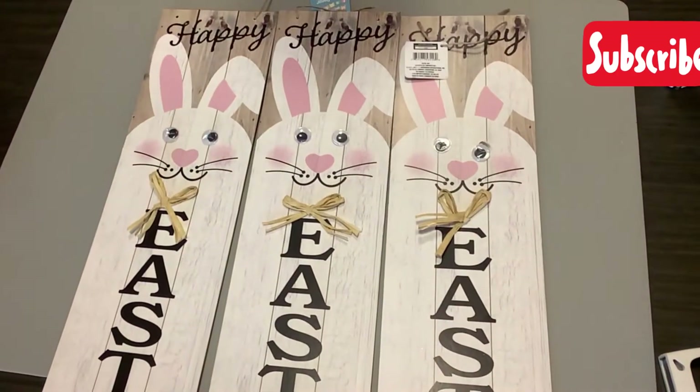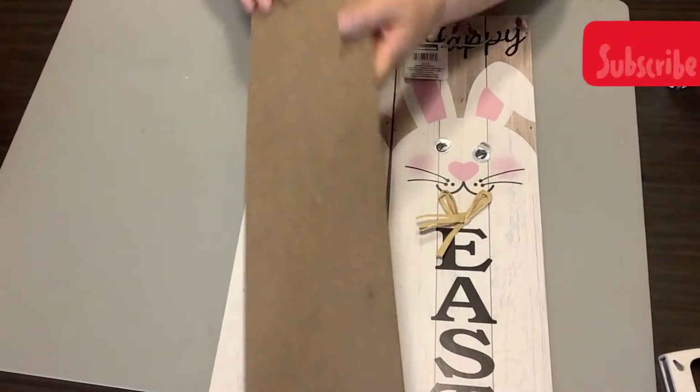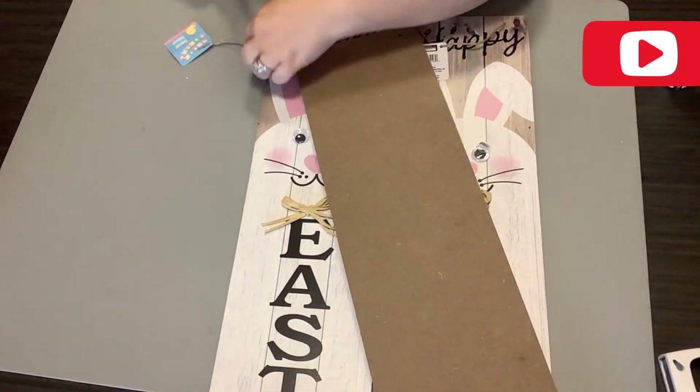One thing I love is farmhouse signs, but y'all they're so expensive. So I'm going to show you today how to make a really high-end looking farmhouse sign for about four to five dollars.